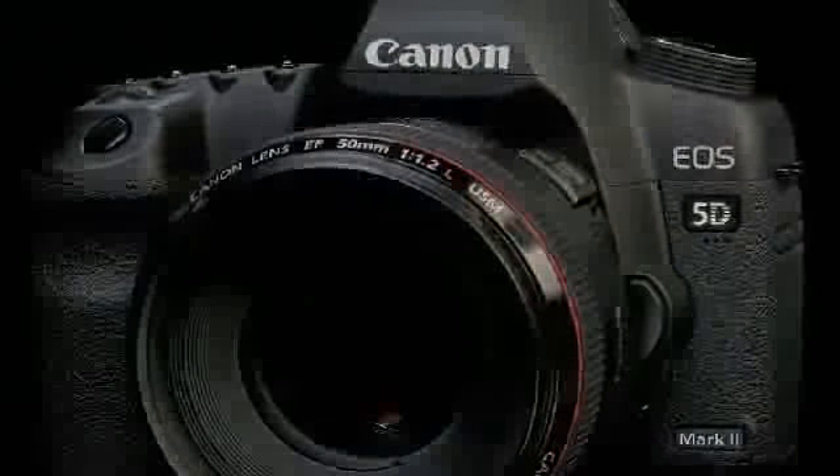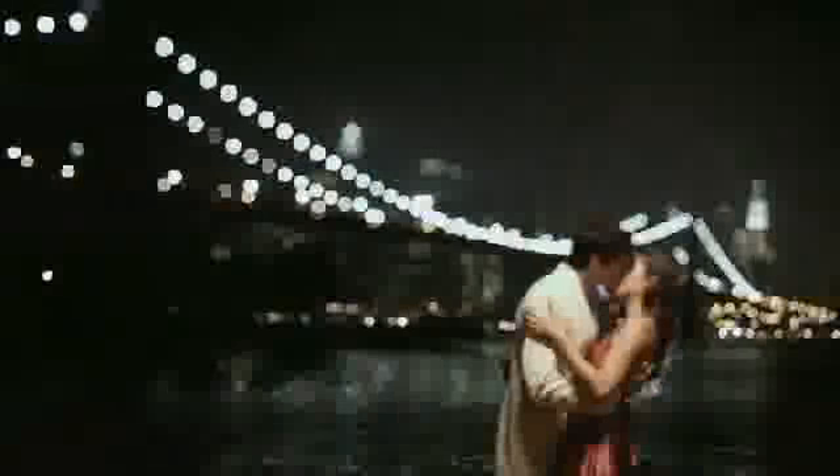The coolest thing about this camera is that any still photographer or amateur can just pick it up out of the box and just start to shoot films. When the prototypes of the 5D Mark II came into the Canon offices, I saw this camera, saw what it could do, and I just knew I wanted to try something with it. Little did I know that we'd put together this little short film called Reverie.